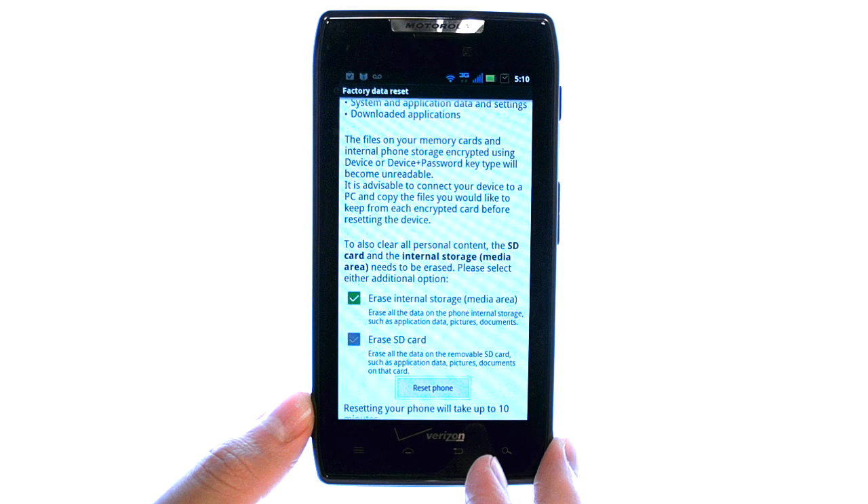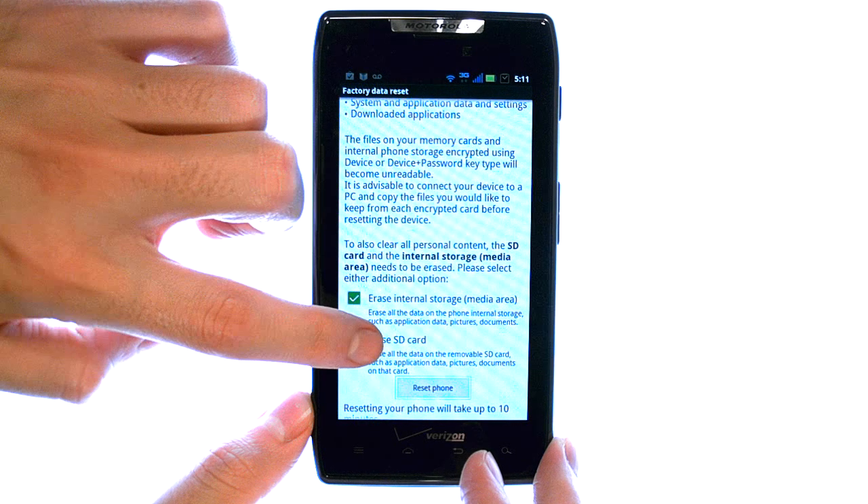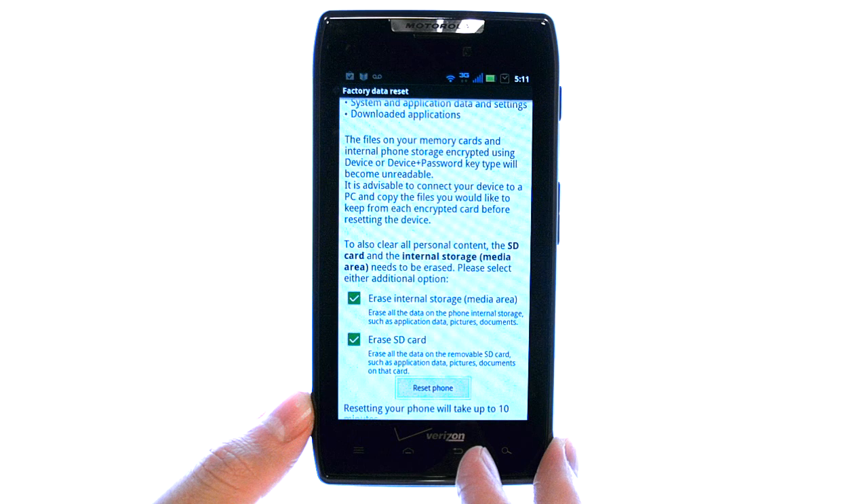If we select here, it will erase and restore all factory settings of your internal storage. If we select here, it will delete everything on your SD card. Now select Reset Phone.